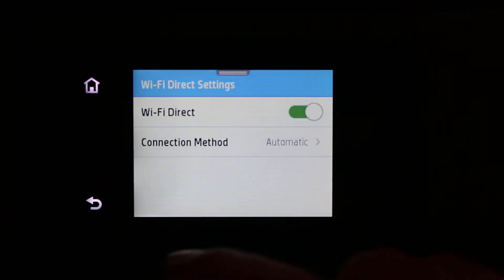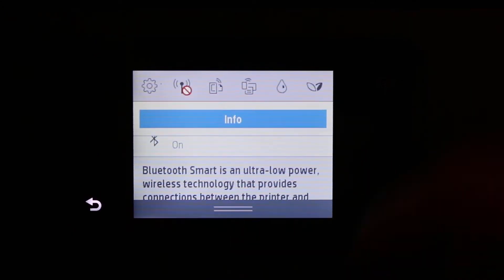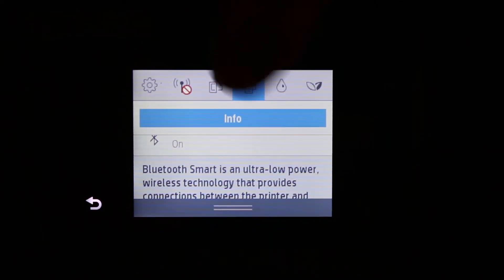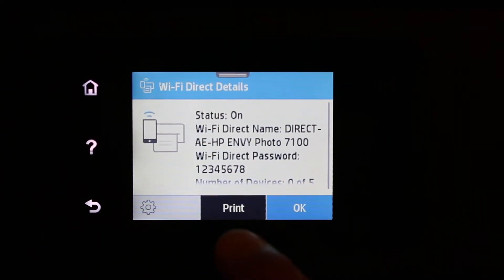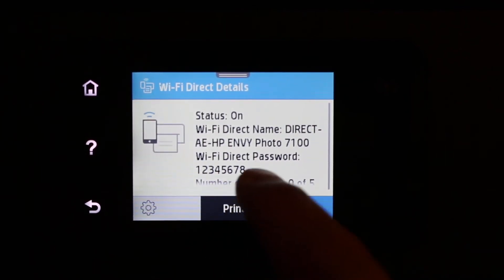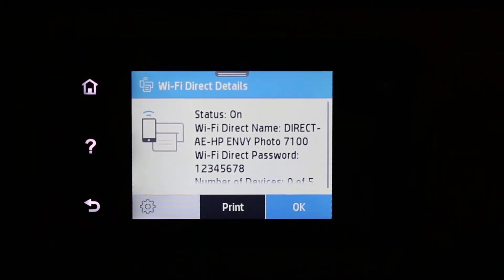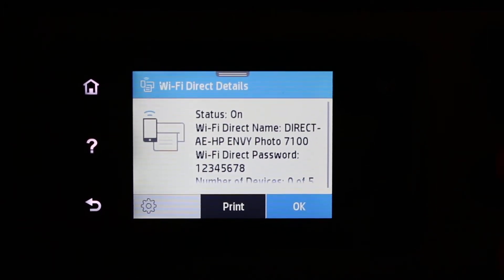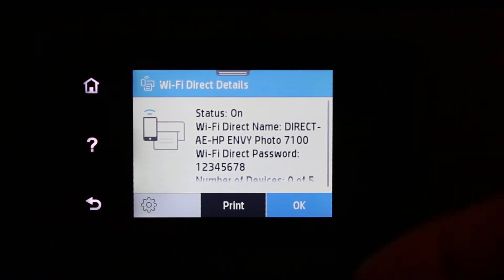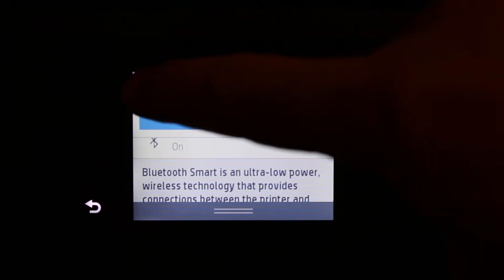If you want automatic, click on that, then go back and scroll down the top bar again and click on the Wi-Fi Direct icon. Here you will see the password displayed, which is 12345678 — that is a universal password used in the automatic Wi-Fi Direct setup. I don't recommend this because anyone can print with your printer using that password.